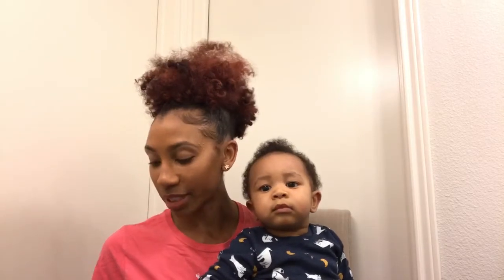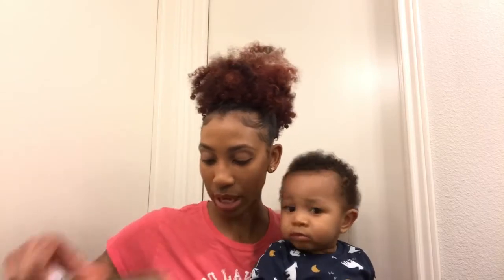Hi guys, so today I'm so excited — I finally got my ring light! I'm gonna be unpackaging it and putting it on, and then we can see the difference in my videos. I feel like I don't have any light, or I have to go to the window when there's light outside or go to different bathrooms. So I decided to invest in my channel and get this ring light from Amazon.